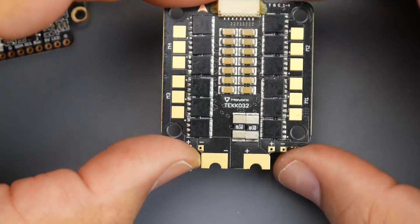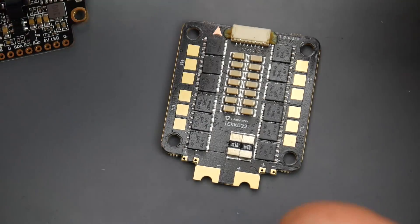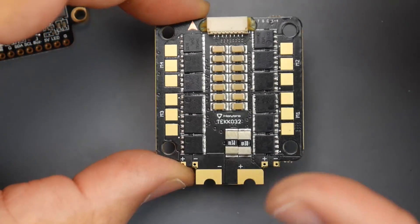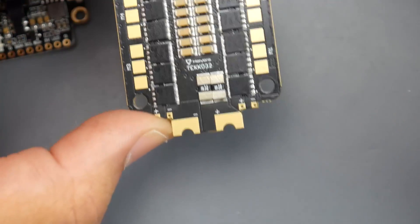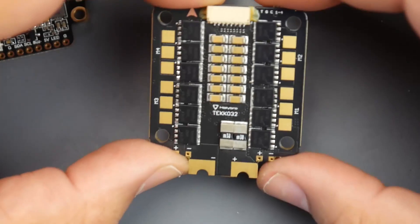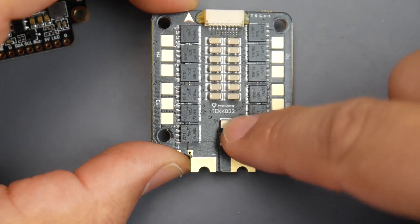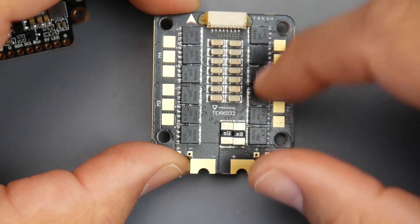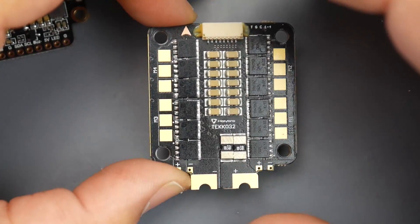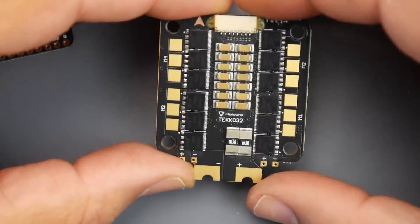Unfortunately with BLHeli32, what we're seeing lately - and what I'm really getting frustrated with - is that every BLHeli32 the main spec we were all waiting for was the ability to enable current sensing for each individual ESC. However, with the latest 4-in-1 ESCs running BLHeli32 we're not seeing that. We're just seeing one dedicated current shunt resistor for the whole board. I really wish they'd come out with one that lets you control the current on each motor so you don't burn a motor.